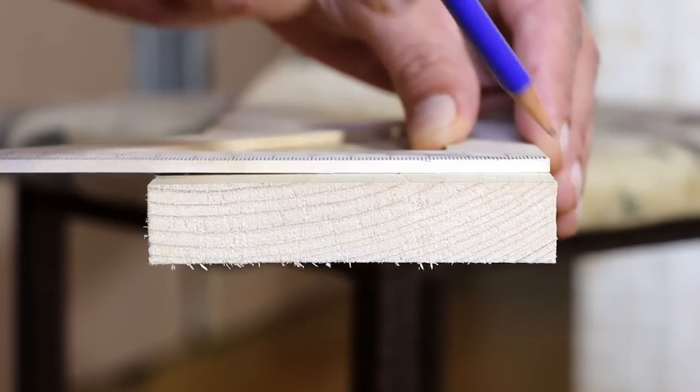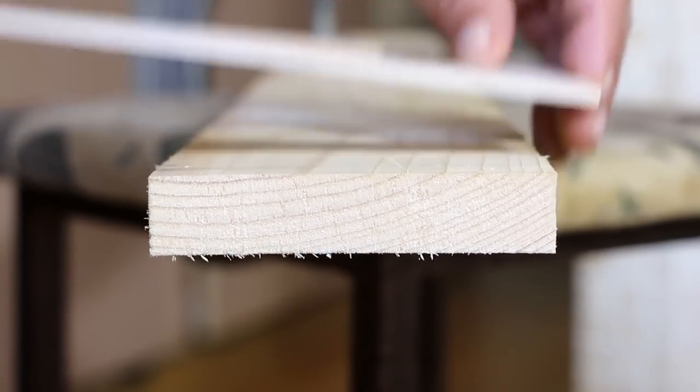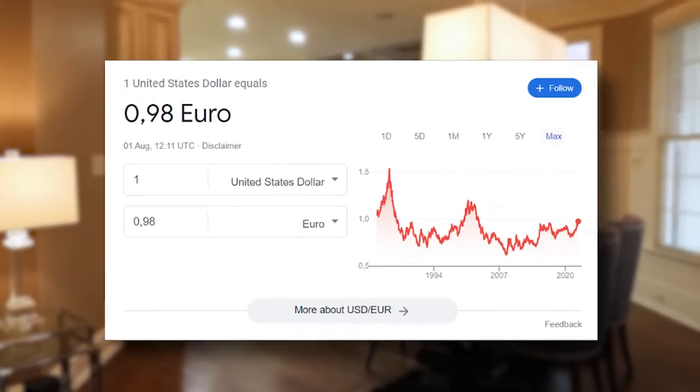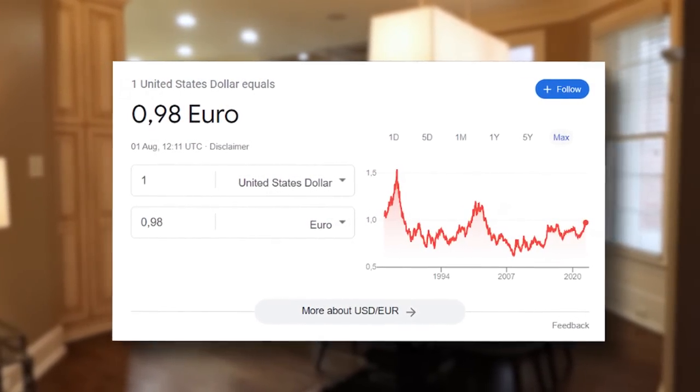Outside the United States, they don't operate on 120 volt — just like everyone laughs at us for miles and inches when they've got the metric system. And they've got better residential electricity. But European electricity rates are oftentimes awful. Not meant as a real dig — my roots are European and I'd love to go to Europe, it's high on the bucket list.